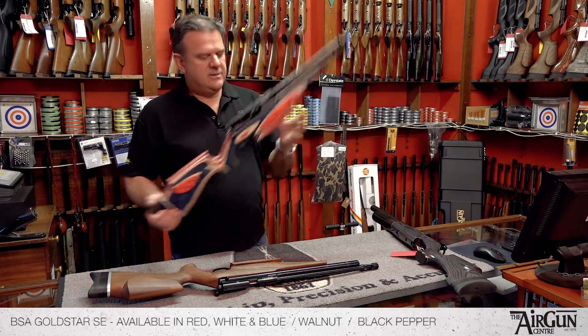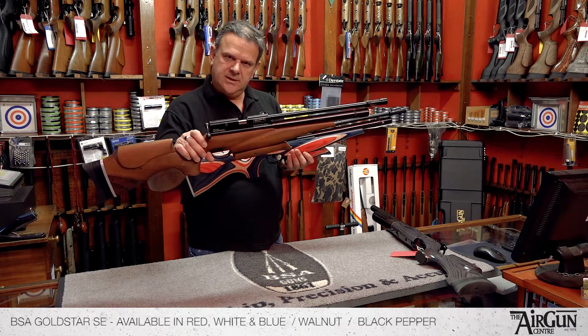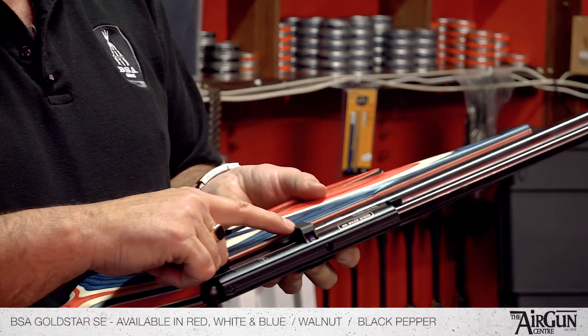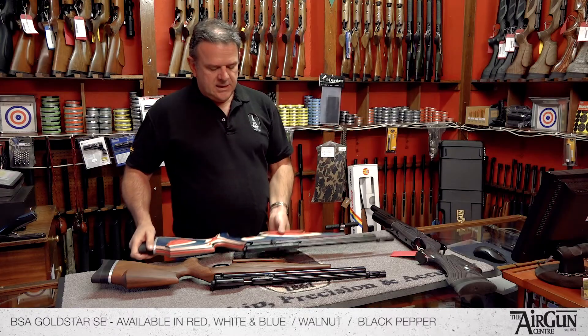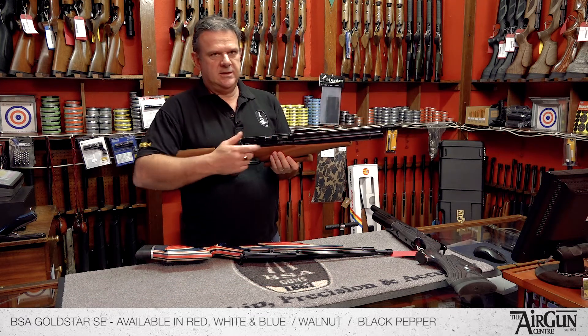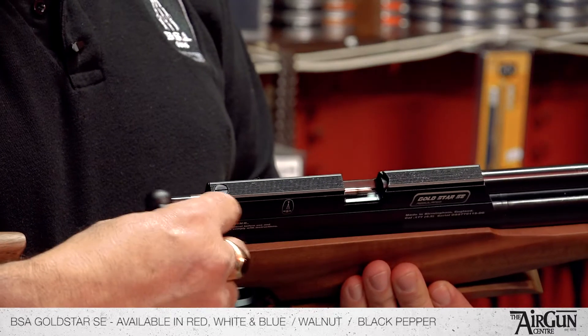The rifle itself is a regulated rifle. They come in two formats: single shot — that's just a single shot rifle — or the multi-shot ten shot rifle. As they are predominantly used for targets, really the more popular one is the single shot. Just bolt action, pellet in there, really easy.